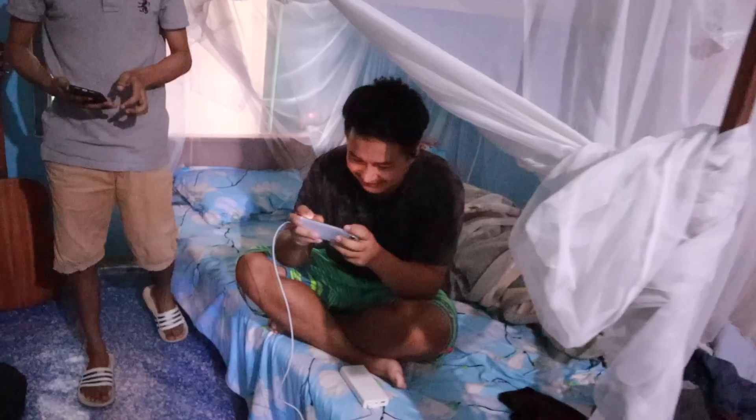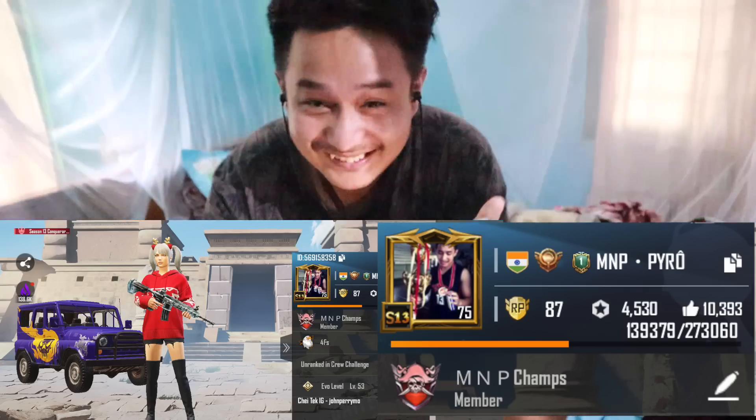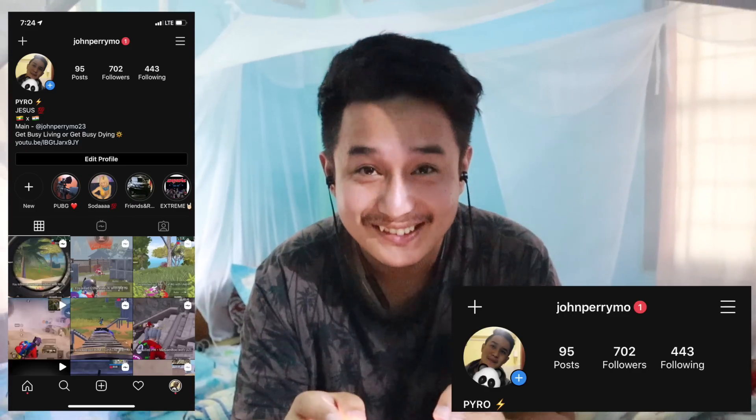We have a visitor today — here's an M&B pro player! Fyro is in the house. If you're a Hope G player, you must know this guy — he's a pro M&B player. He wants to say something to his friends who are watching: 'Hi!'